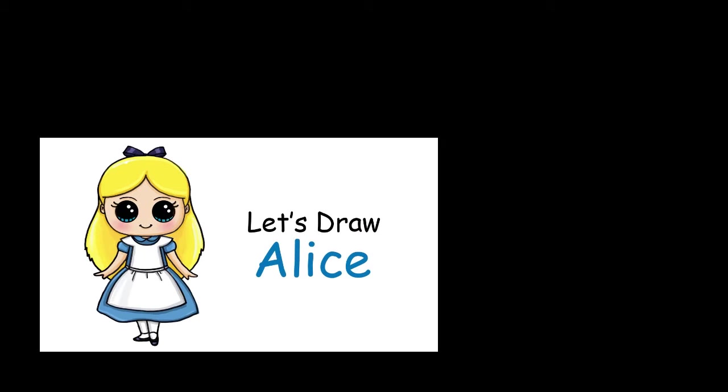Hi there, Winnie here from Draw So Cute. In this video I'm going to show you how to draw my Draw So Cute Alice from Alice in Wonderland. So let's get started.